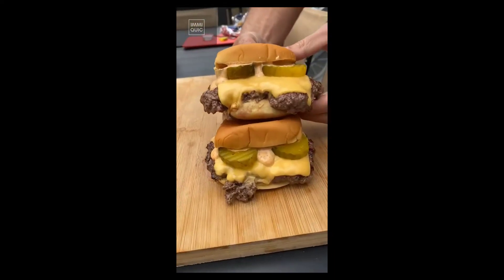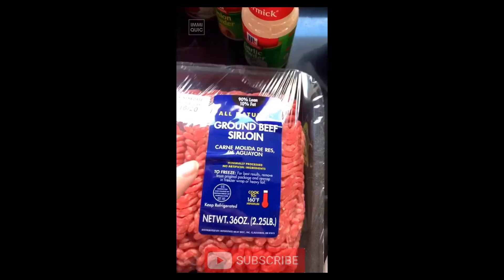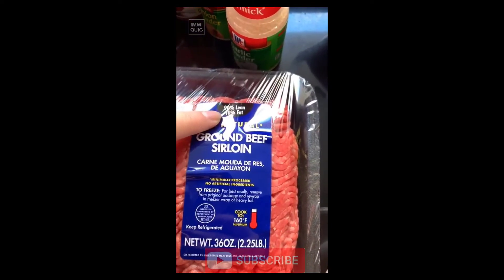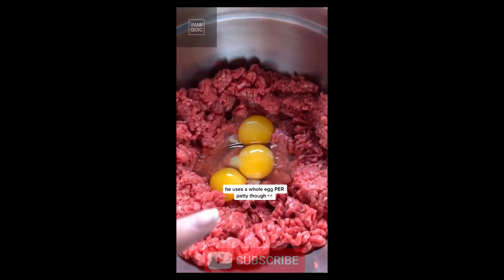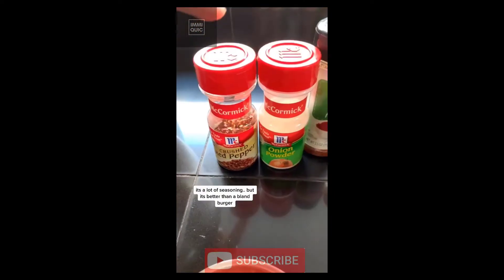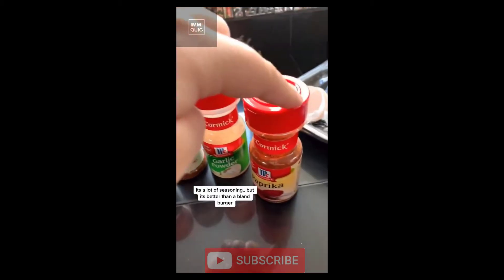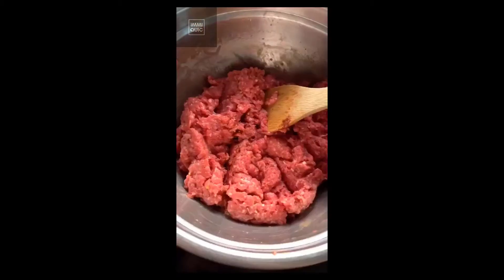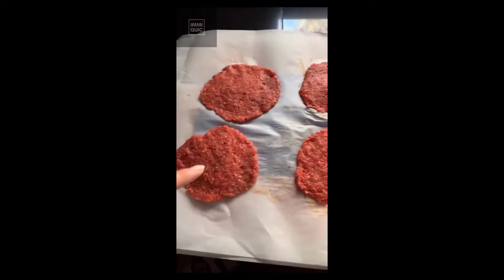I'm making bacon cheeseburgers today. Get your ground beef — I got it with 10% fat. Put it in a bowl. Gordon Ramsay adds eggs to his, so I will too. Mix in one teaspoon of crushed red pepper, onion powder, chili powder, garlic powder, and paprika. Add half into the mixture, mix it up, then add the other half.